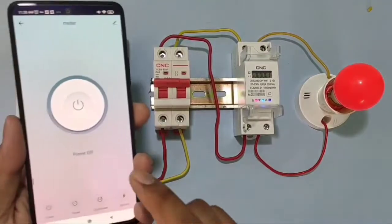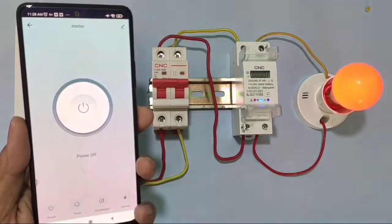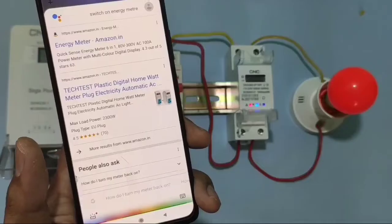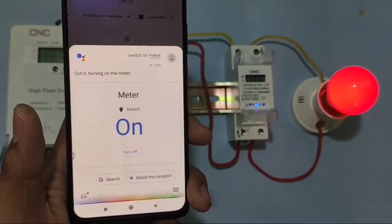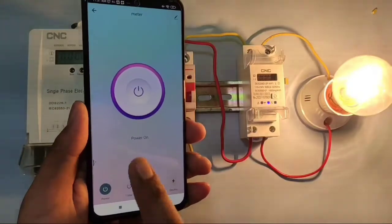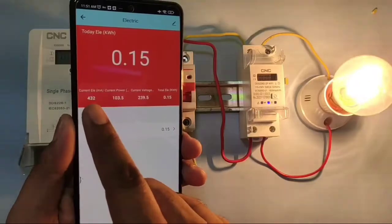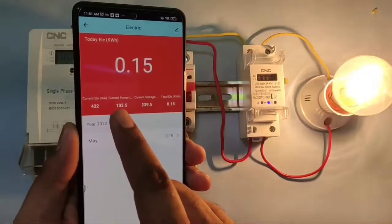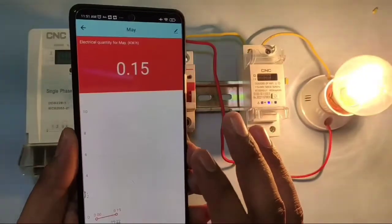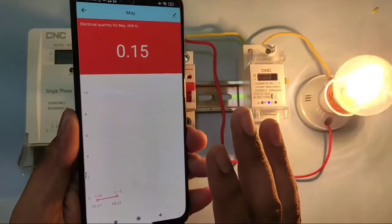Now if you want to start and stop your house load with your mobile, you just need to connect one smart Wi-Fi energy meter. By connecting this smart Wi-Fi energy meter, you can start and stop your house load with mobile, also with voice command. You can switch off the meter and also watch basic house energy consumption parameters like current, load, voltage, and kWh.